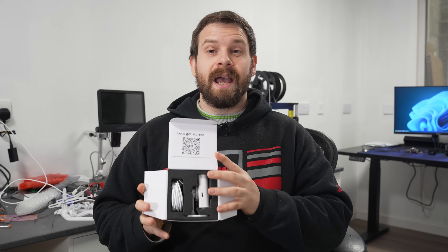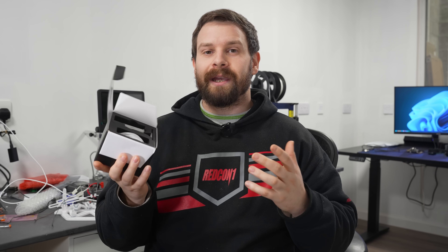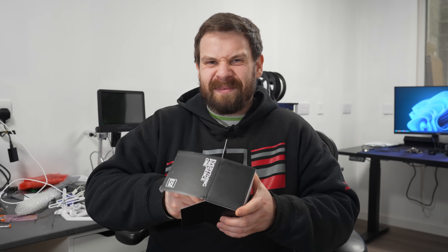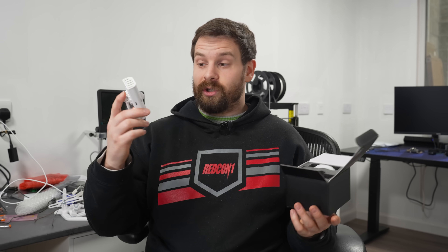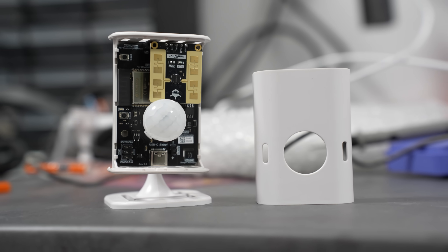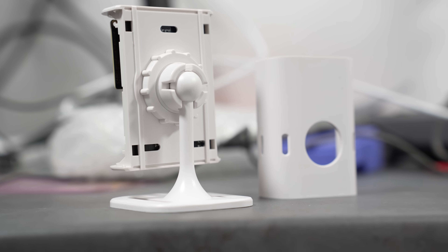Moving on — this is a really exciting moment for me personally because we just received our first batch of EP1s with the full injection-molded treatment, like we did with the Lite. So many of you have been asking when the EP1 is coming back, and here it is. You can now buy it as of this video going up with the fully injection-molded case. Since the feedback was really great with the Lite, we knew we had to give the EP1 the same treatment.